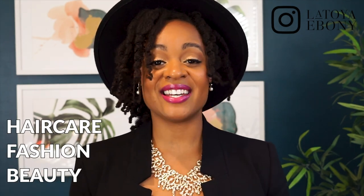Hey loves, welcome back to my channel. My name is Latoya Ebony. I did a poll on my YouTube community tab and got a request to break this video up into categories. This first video is going to be hair care, fashion, and beauty, and the next segment is going to be money and home. So the first item is very inexpensive.